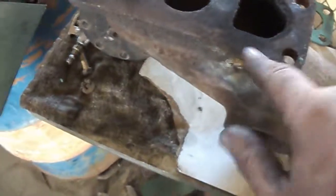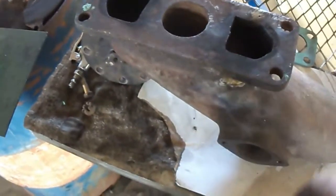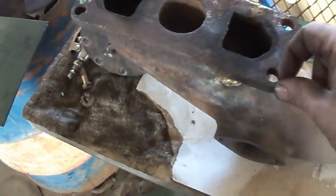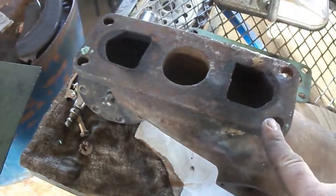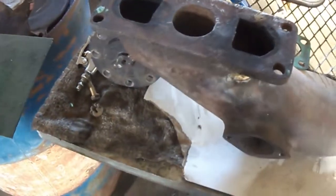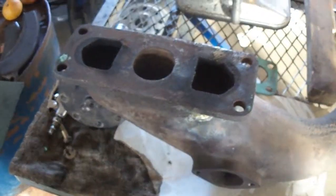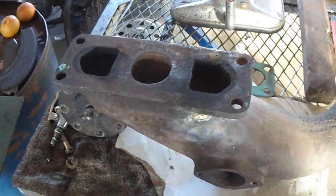So we're going to redo that braze job, get this smoothed out, then set her up in the mill — the Brown and Sharp — and take a few thousandths off to get her straight. Then we imagine she's going to run a bit better after that.